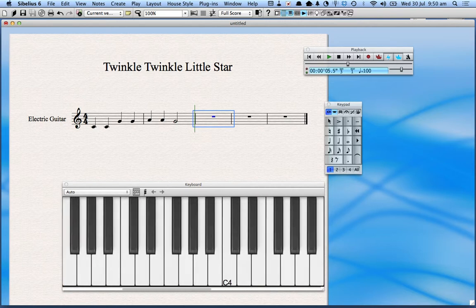My next notes go C, C, G, G, A, A, G, F, F, E, E, D, D, C. I'm going to type those notes in using the piano. I'll start by pressing crotchet and then click F, F, E, E, D, D on the piano, and then select minim for C — it automatically puts them in for you. Let's have a listen to the song now. It even shows you the note highlighted on the keyboard.